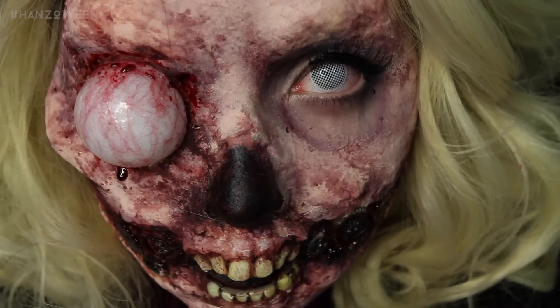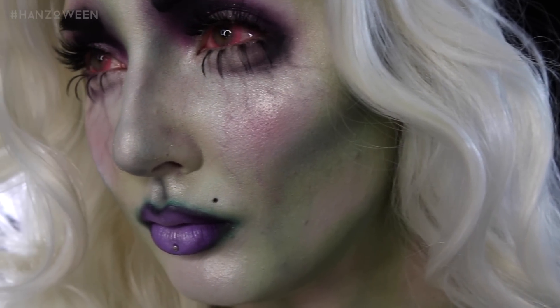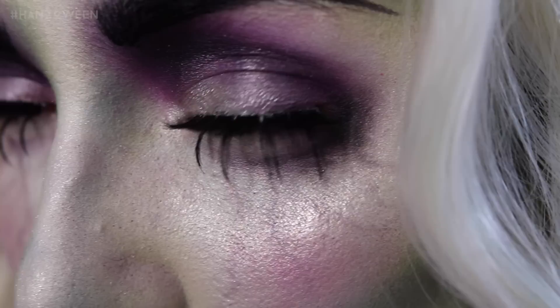I know I've been going ham in the special effects, so I gotta give my beauty bitches a little love too. This is a witch, sorceress, enchantress — I don't know.